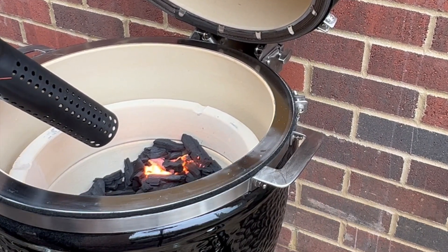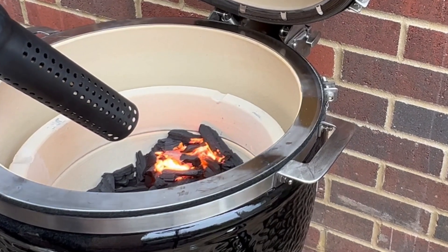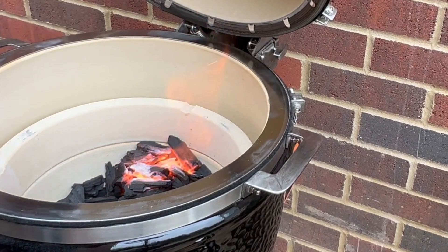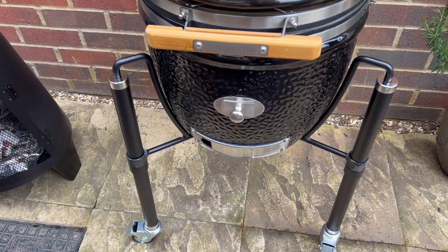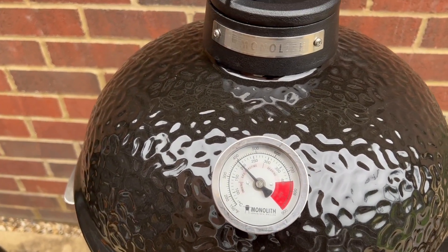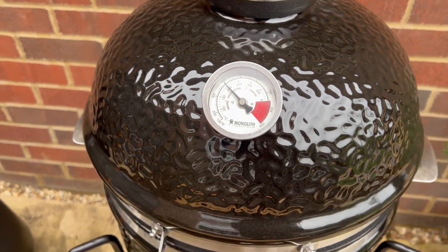That really is super quick — there's flames jumping out of there straight away. Up to temperature really quick. Close the vent down — hitting 200 degrees with absolute ease with a small bit of fuel. Close my vent off to just hold that temperature now. Time to get cooking.